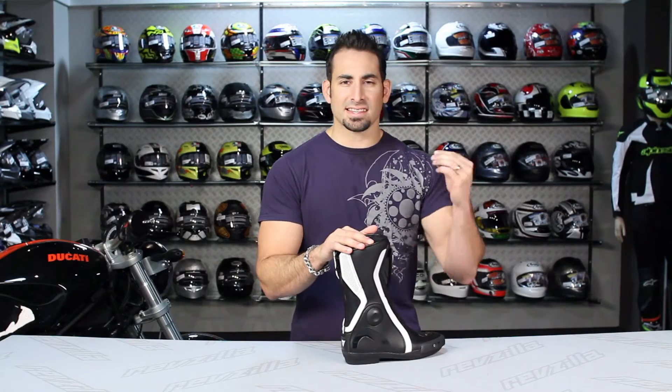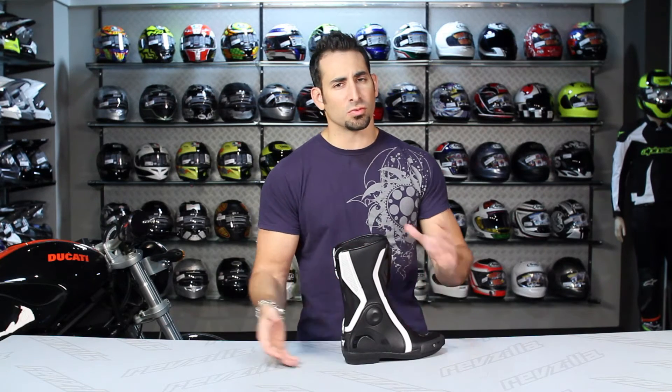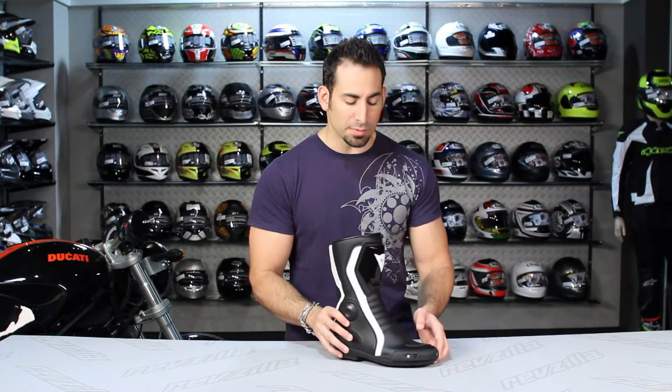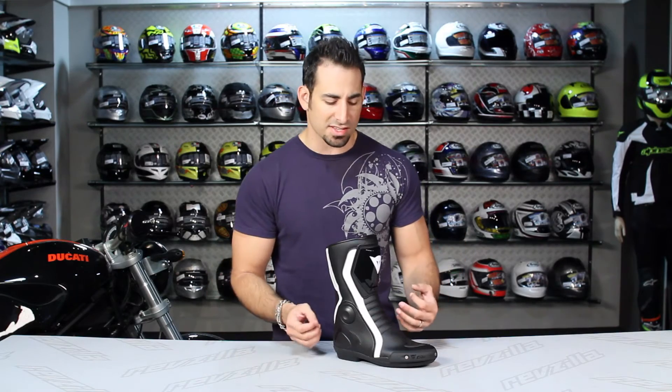At first glance, this is a Dainese race boot specifically designed for women, available in three different colors around the $300 price point. Something unique within the Dainese lineup is taking technology we've seen them roll out in years past for the men's boot and carrying it over in women's-specific sizes with a more women's-specific shape.